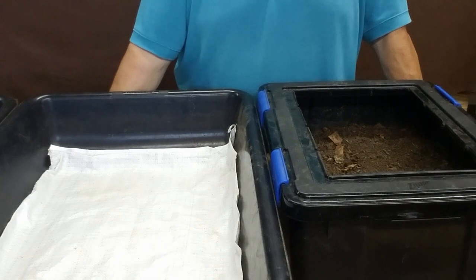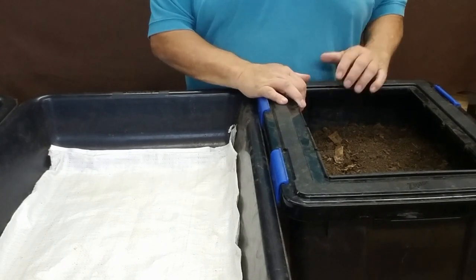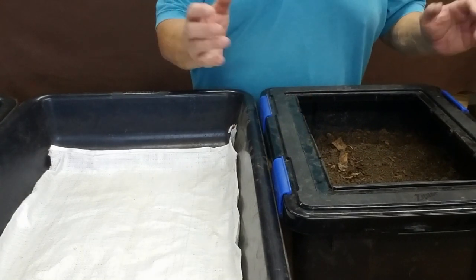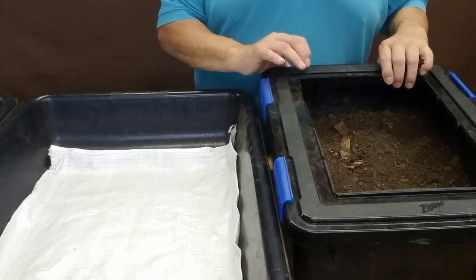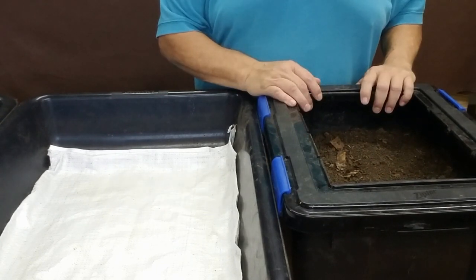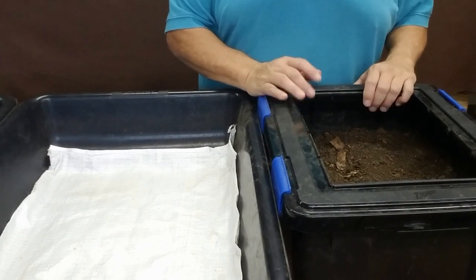I've repositioned the camera here. Right here we have a typical worm bin. It's 14 by 18 by six inches deep and it has about three to four inches of worm castings and bedding. I'd say it's probably a pretty typical home-sized worm bin.